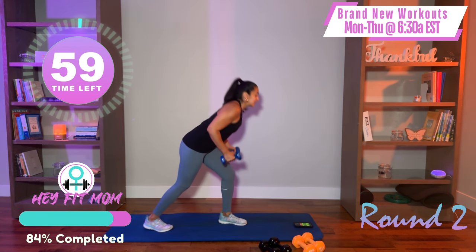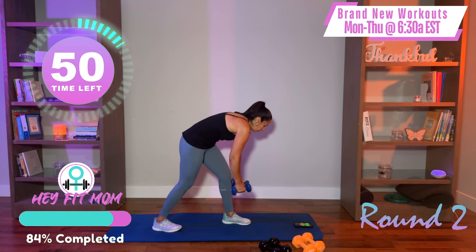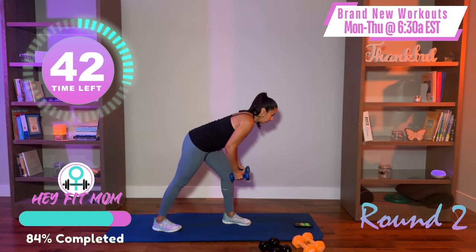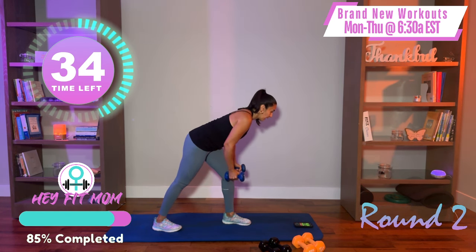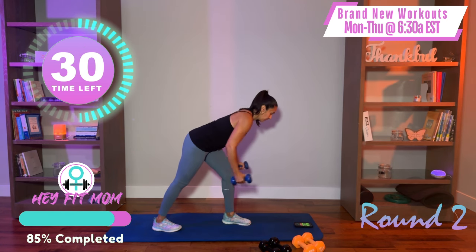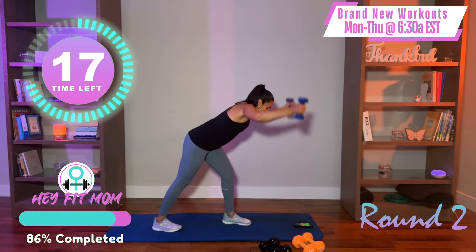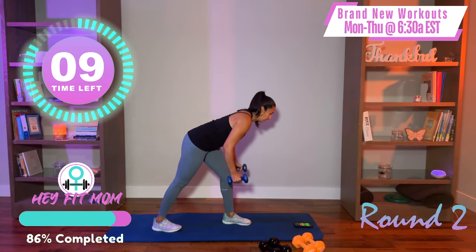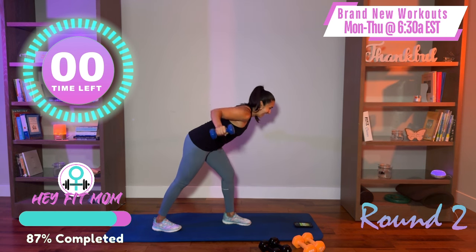Stand up — split stance or parallel, whatever works for you. Y's simultaneously, then T. Back flat, no rounding the back, shoulders down and back. Let's do two Y's, two T's, then three T's, then three Y's. We're just mixing it up — four Y's simultaneously, four T's, then alternate: left Y, right Y, left T, right T. You have different variations you can do — keep going, shoulders down and back, back flat. You are done — good job.